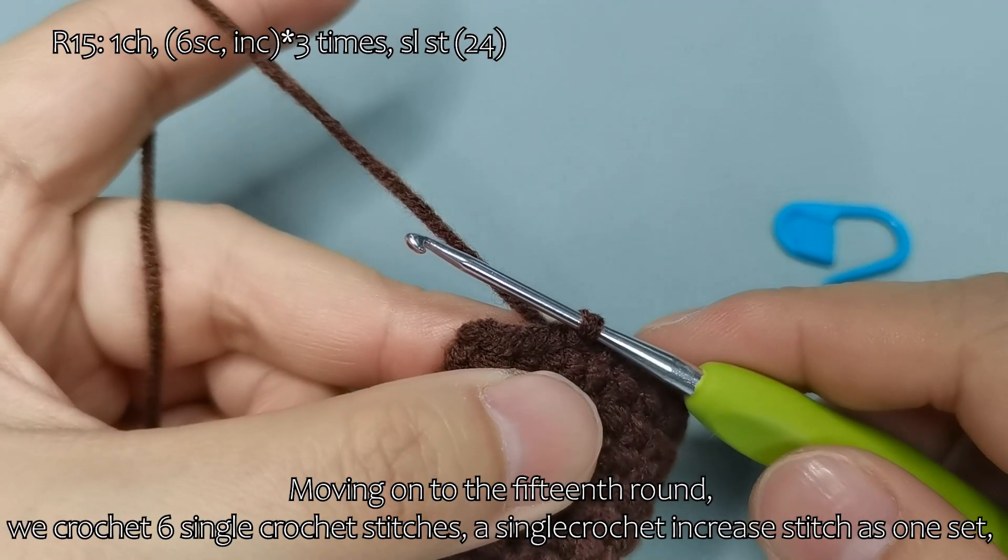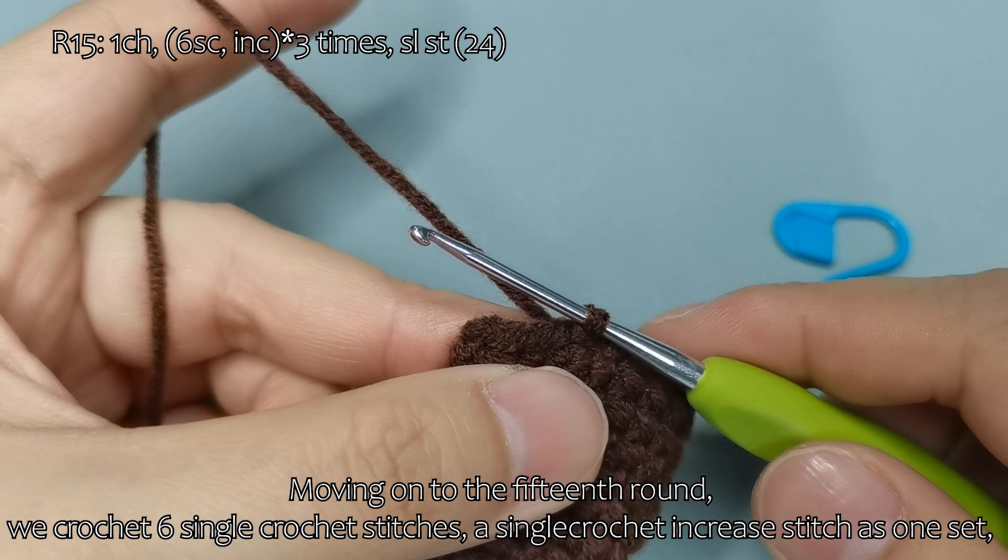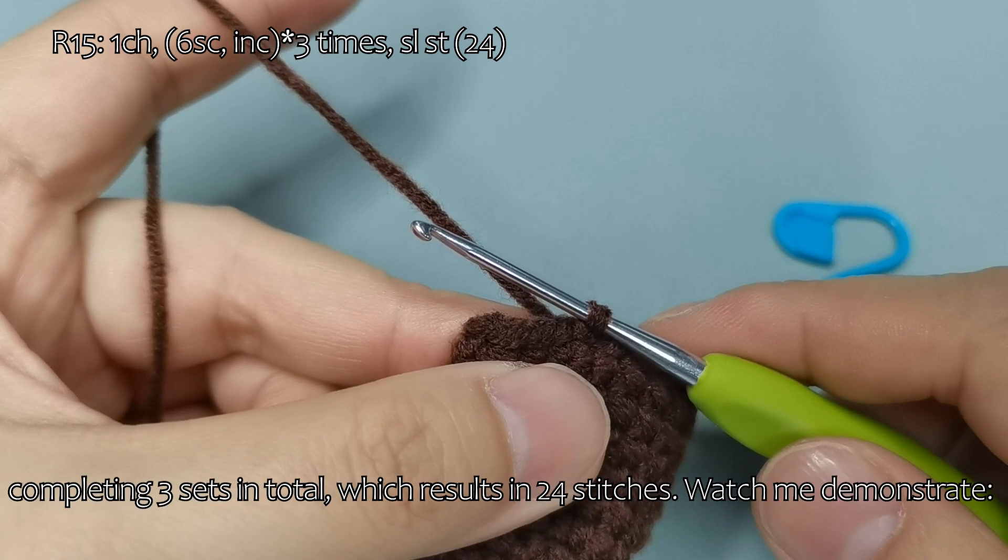Moving on to the 15th round, we crochet 6 single crochet stitches followed by a single crochet increase stitch as 1 set, completing 3 sets in total, which results in 24 stitches.